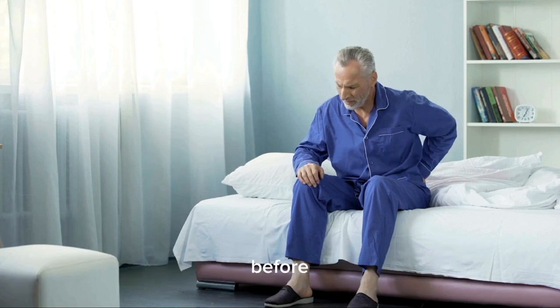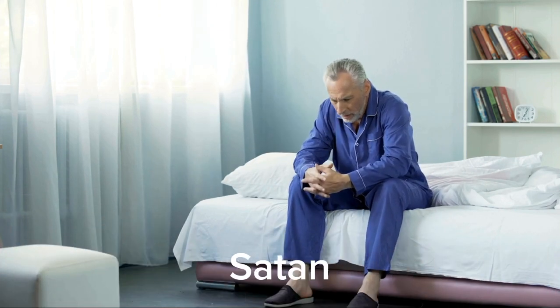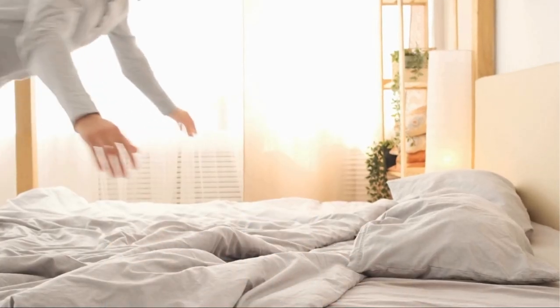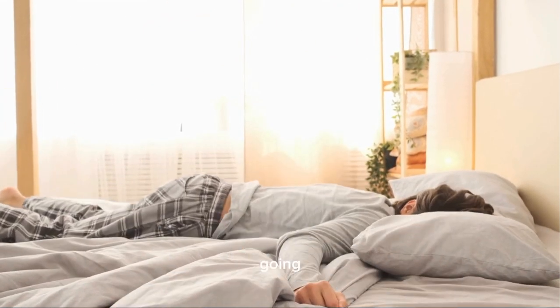4. Shake the bed well before sleeping. 5. Do not sleep lying on your stomach, as this is how Satan sleeps. 6. Sleep with your right hand under your cheek, facing the Qibla. 7. Recite Durood Sharif and Tasbi Fatami several times before going to sleep.